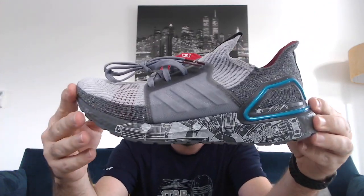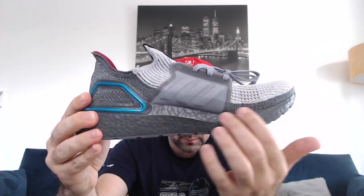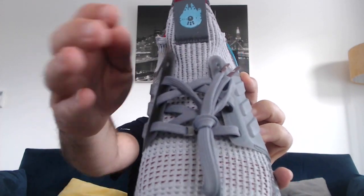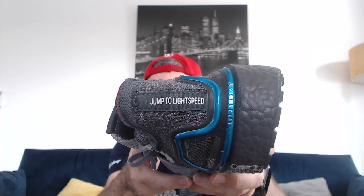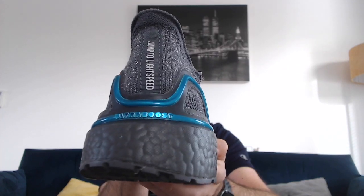Now for the left trainer. On the face of it it looks pretty similar — you've got the same styling and color on the ankle cage, and the Millennium Falcon blueprint along the side. Turning it around, similarly to the right foot there's no Millennium Falcon imprint on the inside. The differences: on the tongue of the left shoe you've got the Millennium Falcon, and on the back it says 'Jump to Light Speed.' Sometimes I really wish I had that when running a half marathon — to jump to light speed and get it done a little bit quicker!